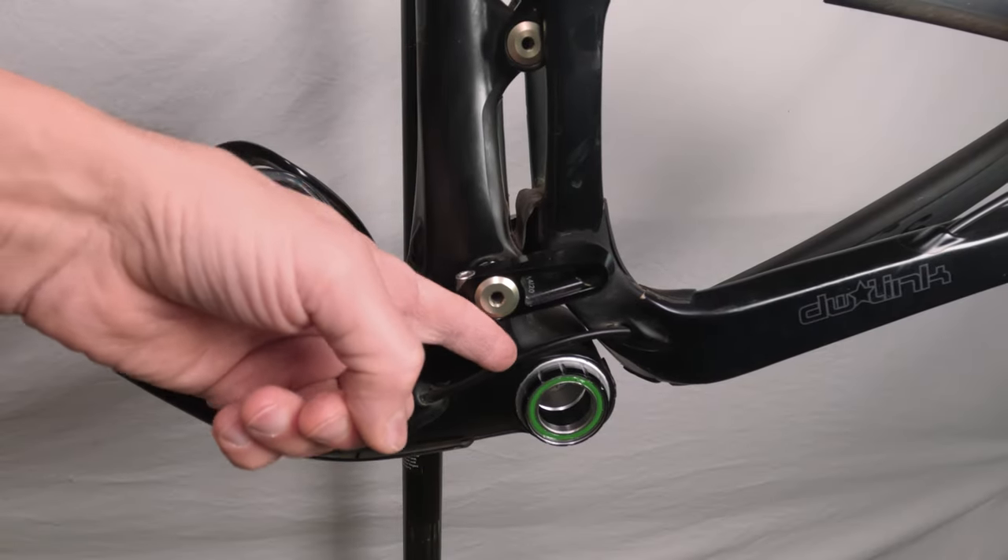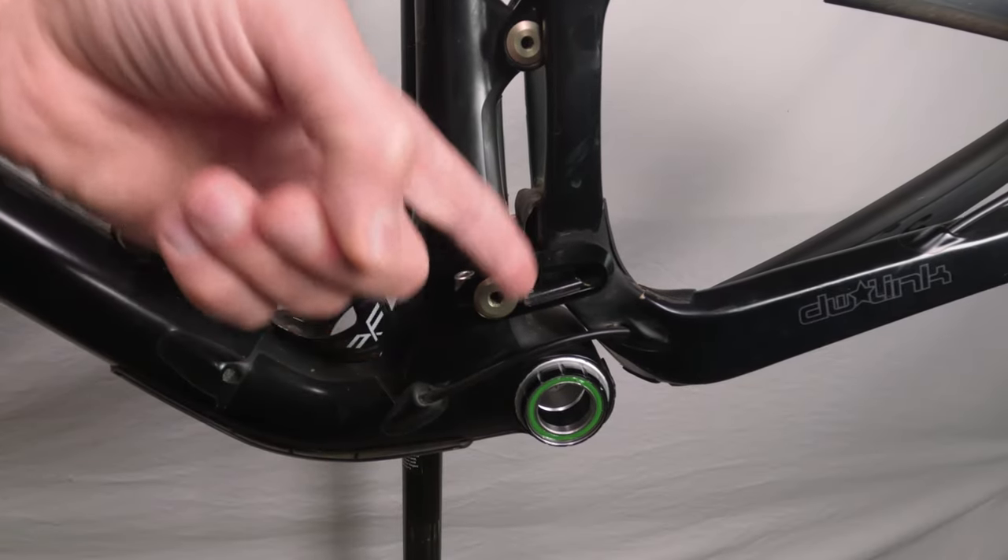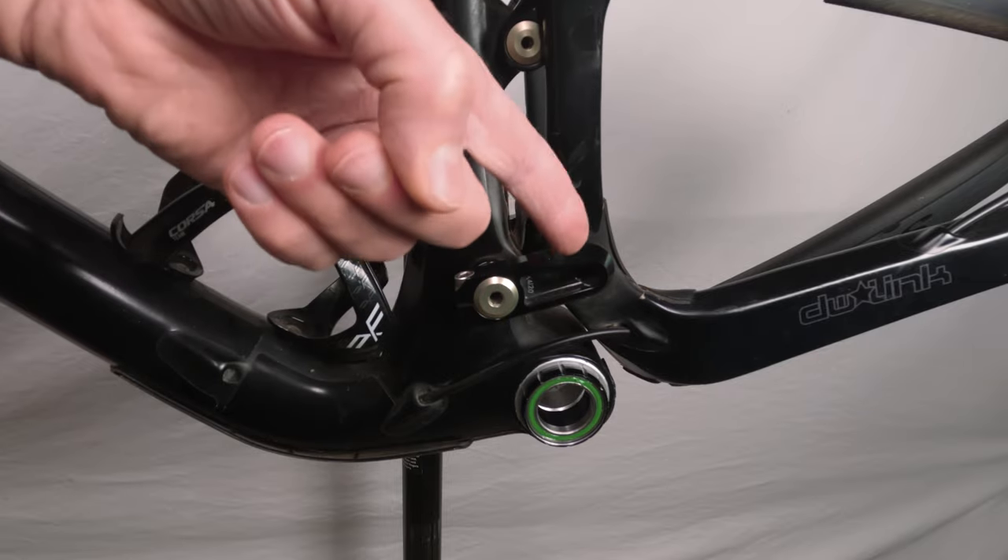In this video, I will show you exactly why I do not like internally routed rear triangle cables.